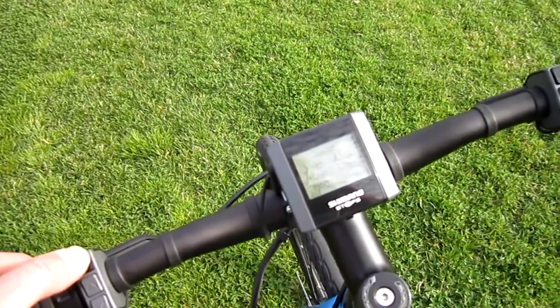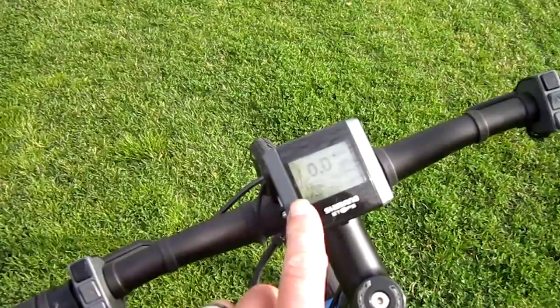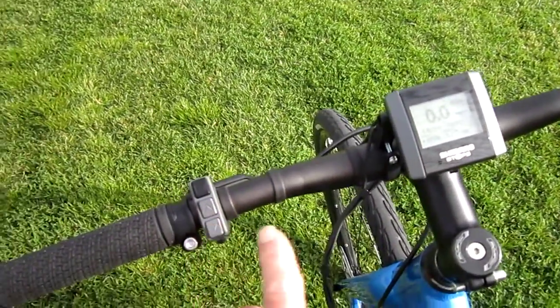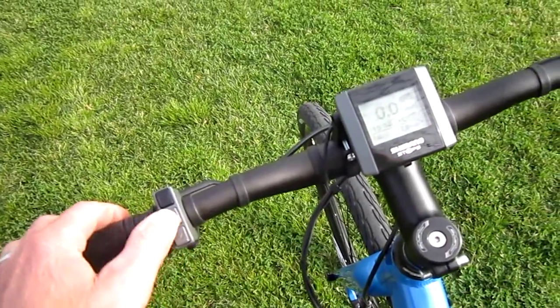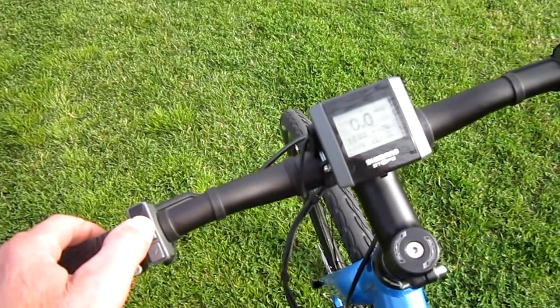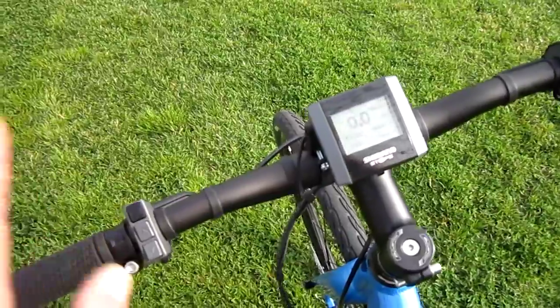So our standard mode is right here. We've got a clock. Over here you can choose your three levels of assist, including off, which makes four levels. So we go down, we've got off, eco, norm, and high. I'm going to leave it on high.